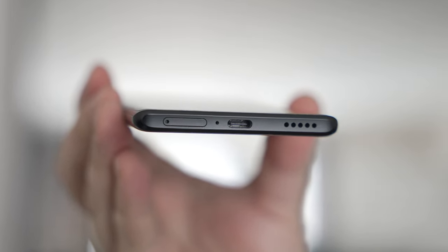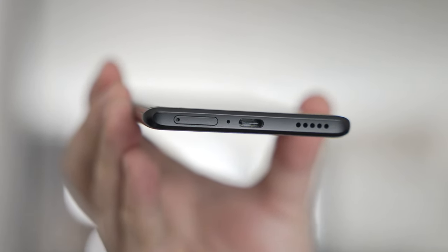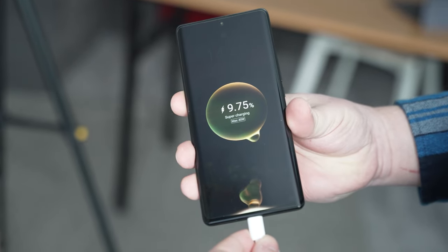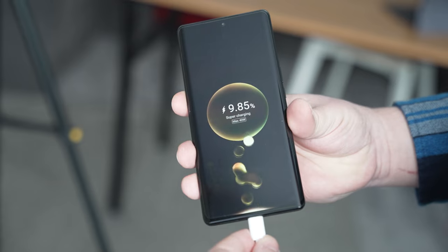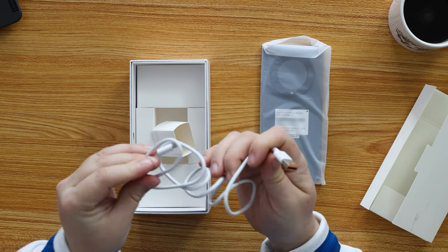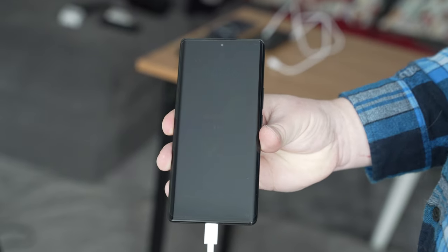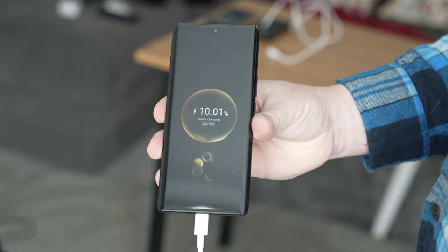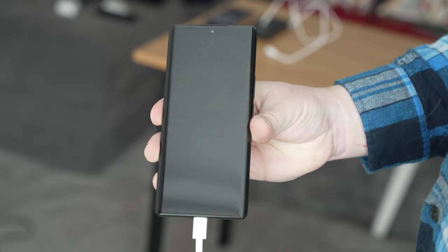The bottom of the device is where you'll find the speaker, microphone holes, and the USB-C port used for data and charging. The charging on the Honor Magic 5 Lite is something we've seldom seen before — it's 40-watt charging. The device comes with a power cable but no charging brick; that may depend on your market. With an existing Honor 66W charger we confirmed it charges at 40 watts, getting about 80% from flat in around half an hour.